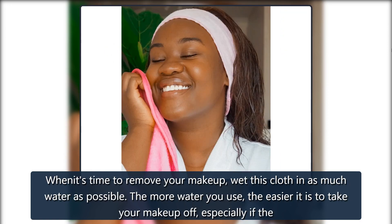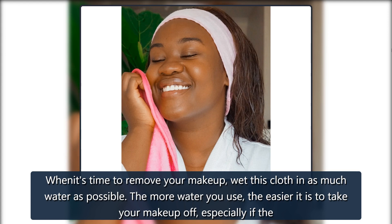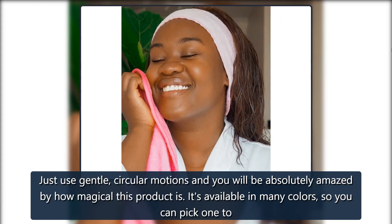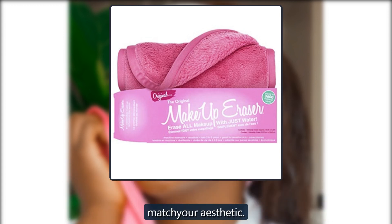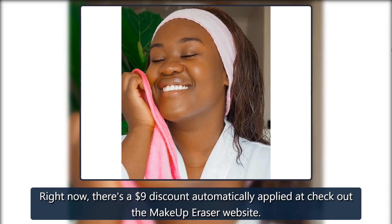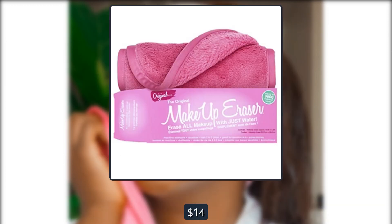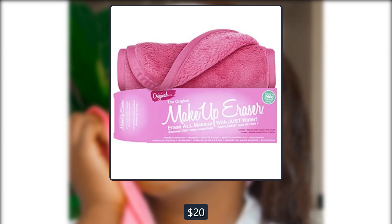When it's time to remove your makeup, wet this cloth in as much water as possible. The more water you use, the easier it is to take your makeup off, especially if the water is warm. Just use gentle circular motions and you will be absolutely amazed by how magical this product is. It's available in many colors so you can pick one to match your aesthetic. Right now there's a $9 discount automatically applied at checkout on the Makeup Eraser website — $14. Also $12 on Amazon, $20, and $11 on Makeup Eraser, $20 at Ulta.